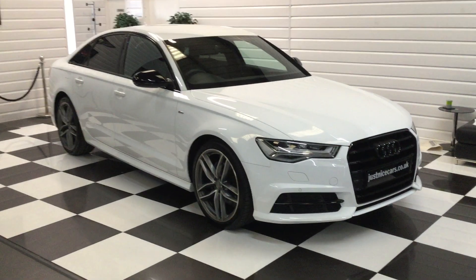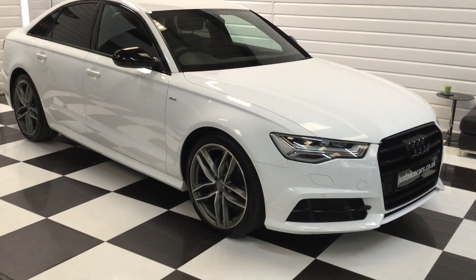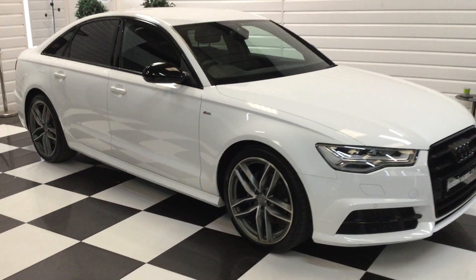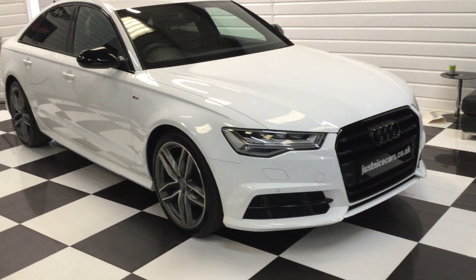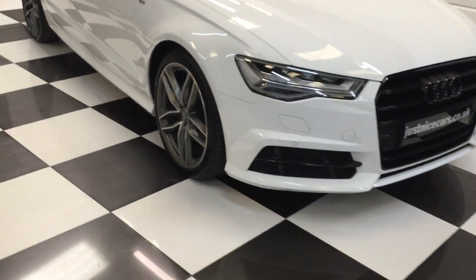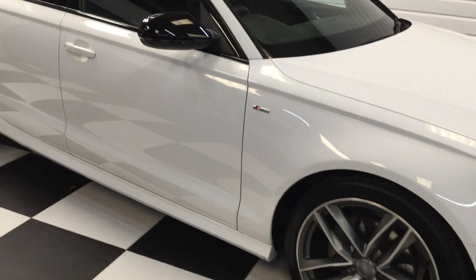Got a really nice A6 here to show you. It is a 2 litre TDI automatic gearbox and it's the Black Edition Ultra with a really nice spec, including both front seats electric. One owner car, super condition, 2017 registered.